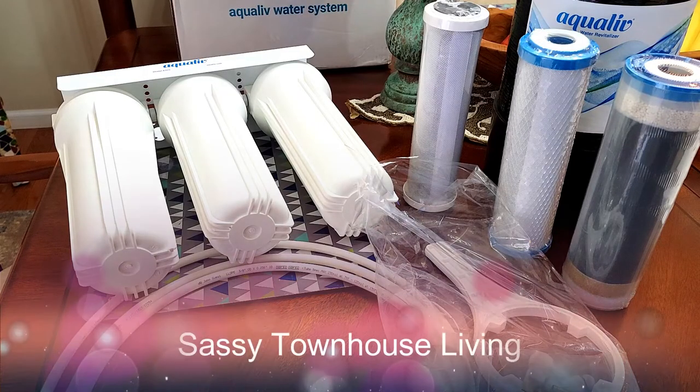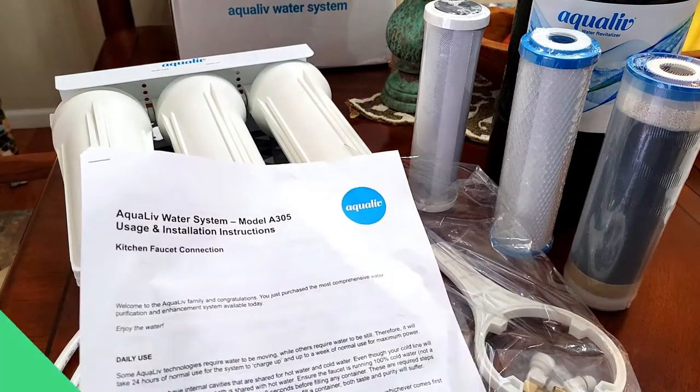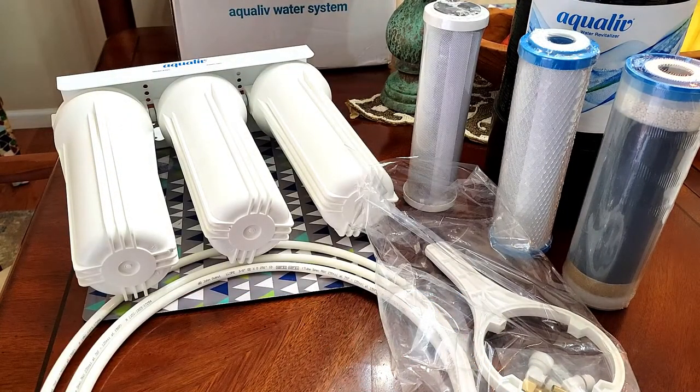Hi folks, Carol Ann here today. If you're wondering what you're looking at, it's called the Aqualive Water System, and I'm super excited to show it to you because this is definitely a life-changing product.